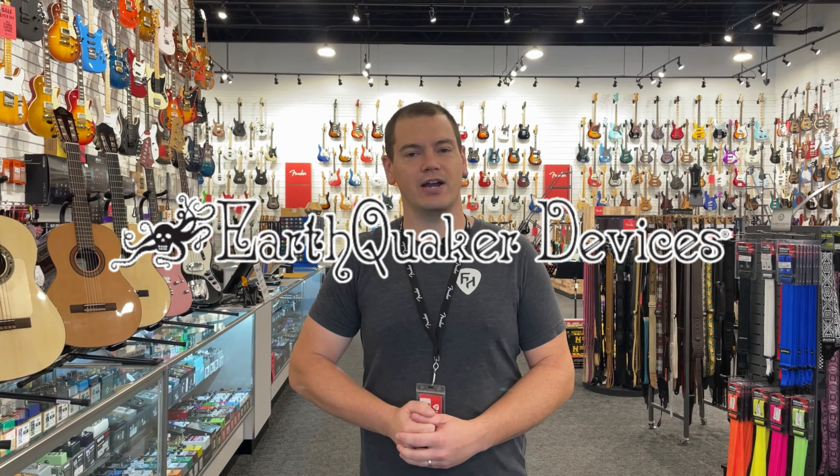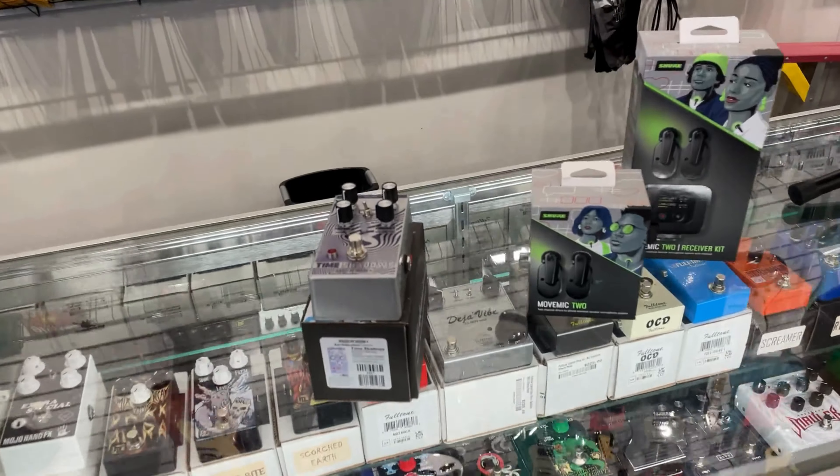First up today, Earthquaker Devices reigning in from Akron, Ohio — the all-new Earthquaker Devices delay pedal. Look at this bad boy, the Time Shadows 2 multi-delay.